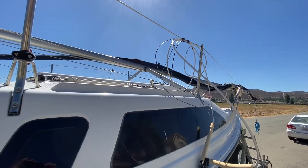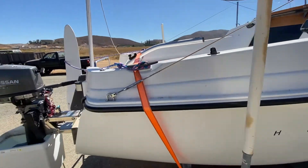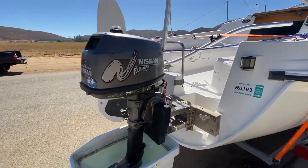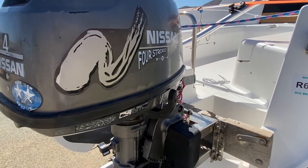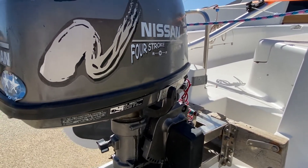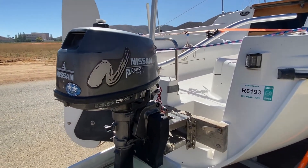Then I was putting some attention onto the motor, which is just this Nissan four-stroke — I think it's just four horsepower. It's also a four-stroke as well. With these motors it's just kind of hit or miss.